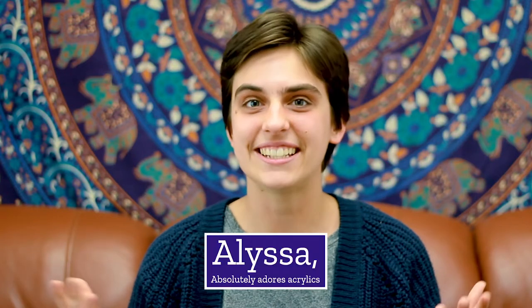Hey everyone, it's Alyssa here with Darn Good Yarn, and today I'm going to be talking about some of the pros and cons of working with acrylic and how you can make the switch to silk.